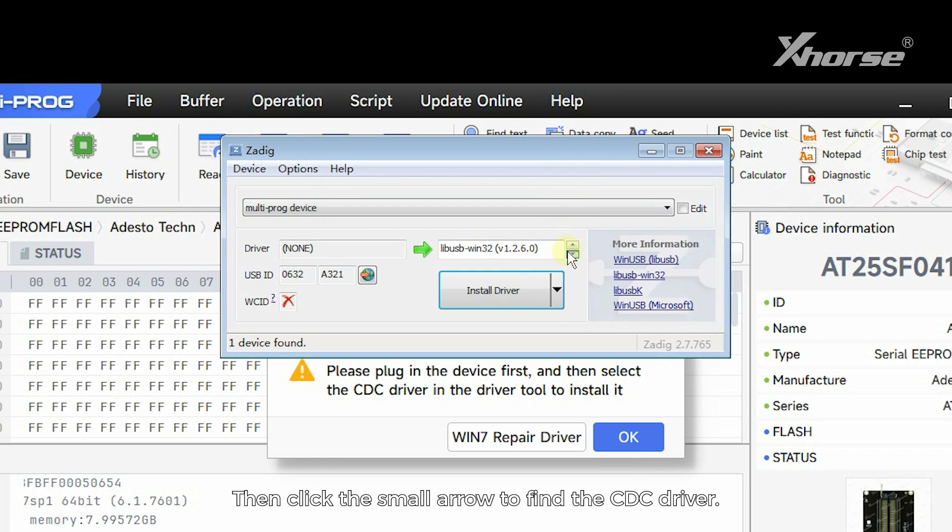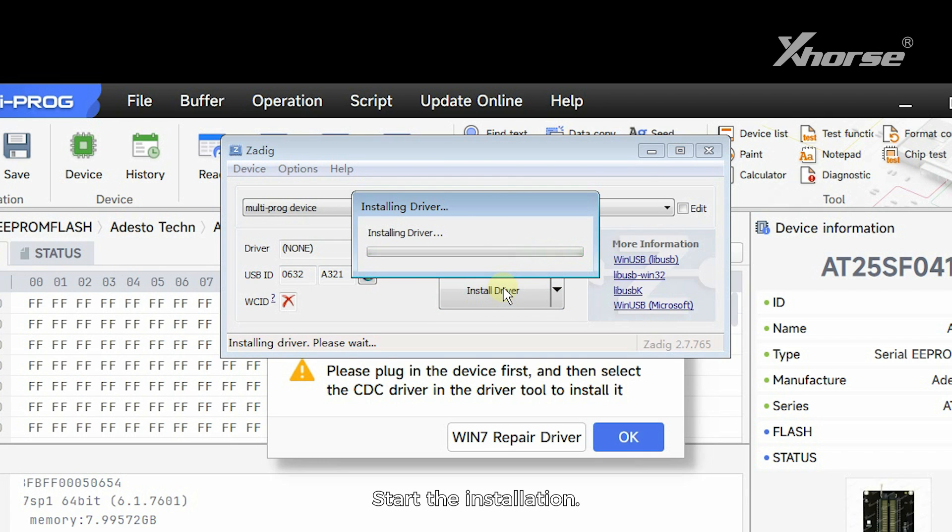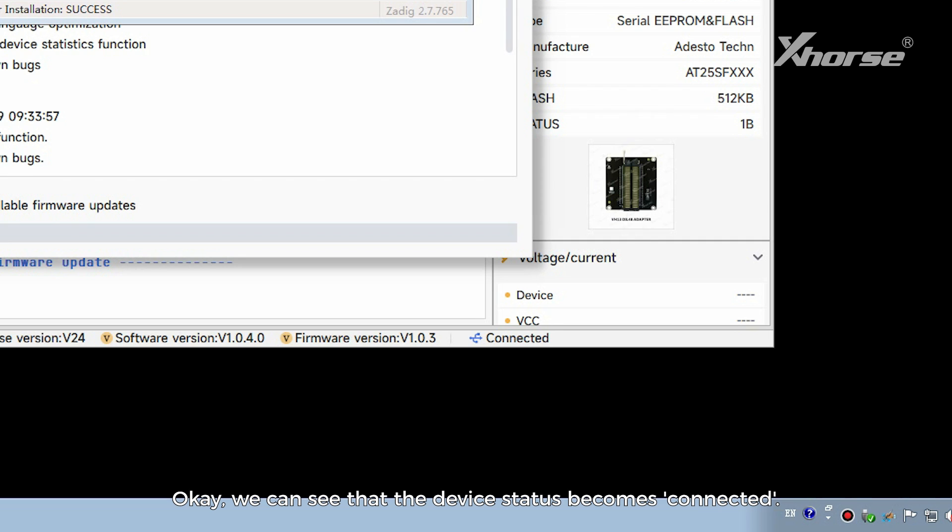Then click the small arrow to find the CDC driver. Start the installation. We can see that the device status becomes connected.